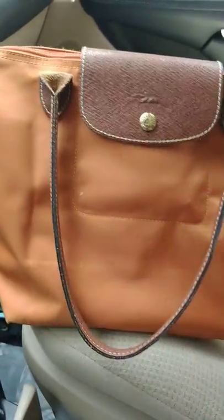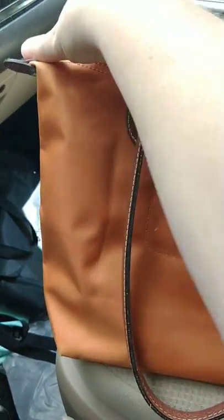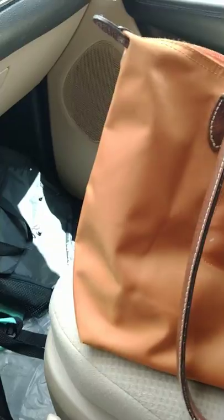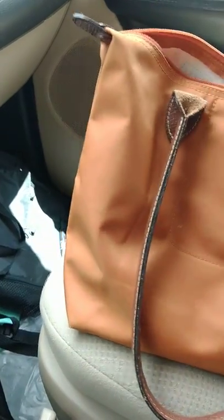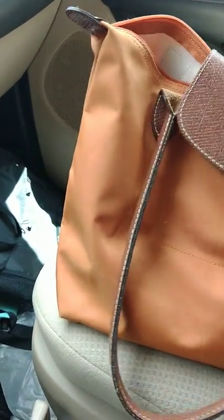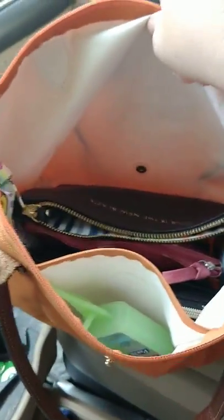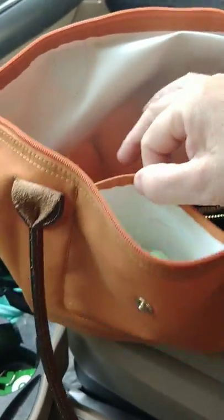This is in the orange color with brown leather trim, and the body is nylon. I'll show you the inside and how I have it set up. It is just one big open pocket with a tiny slip pocket up at the front.